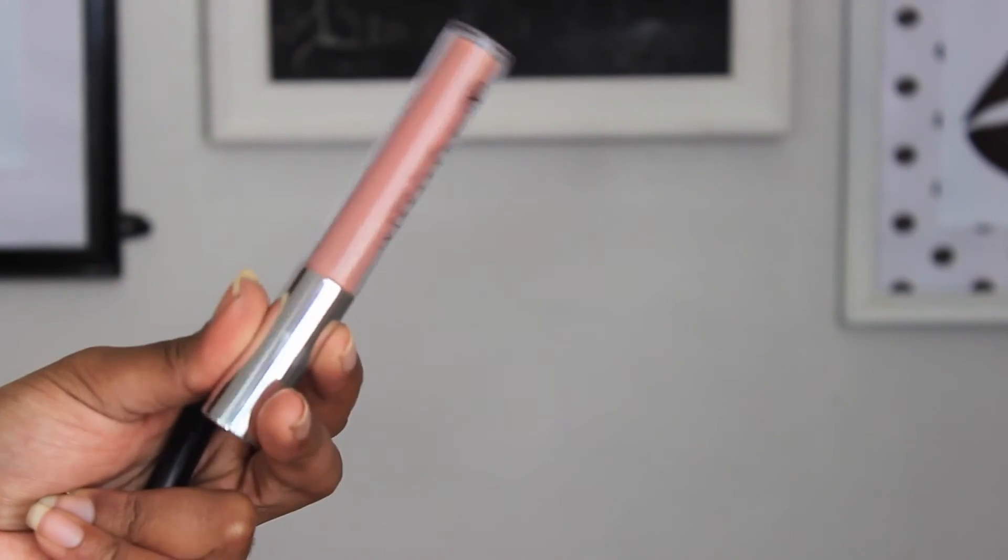For the lips I'm going in with the NYX Cappuccino lip liner — my favorite brown liner, I have about 50 of these. I'm lining my lips and shading in the bottom lip just a little because I have a really big bottom lip. Then I'm going in with the Anastasia Beverly Hills liquid lipstick in Pure Hollywood — a beautiful nude — and going back in to deepen the brown lip liner just a bit and tweak it to make it my own.